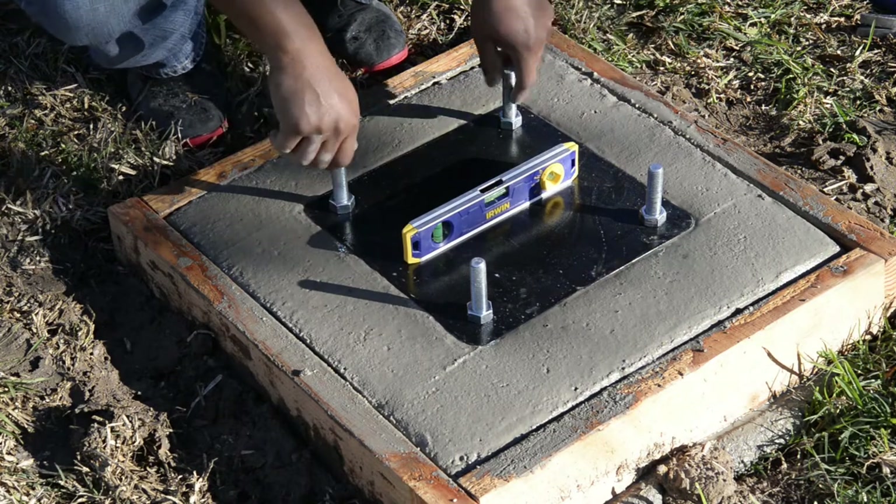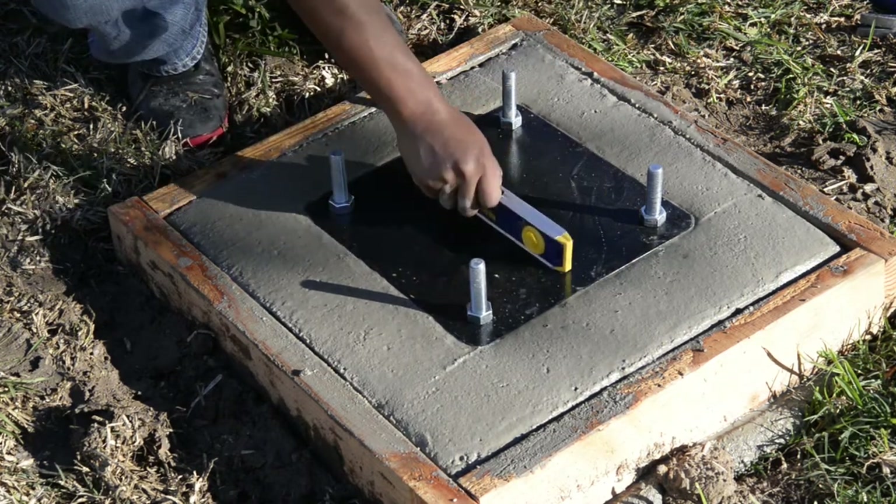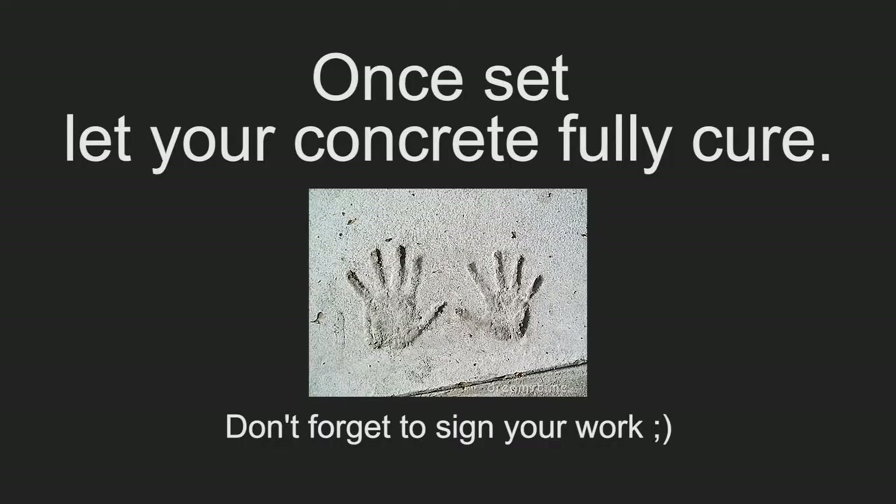Double check everything is good and make adjustments as needed. Once set, let your concrete fully cure. Check the installation directions on the concrete bag for cure times.